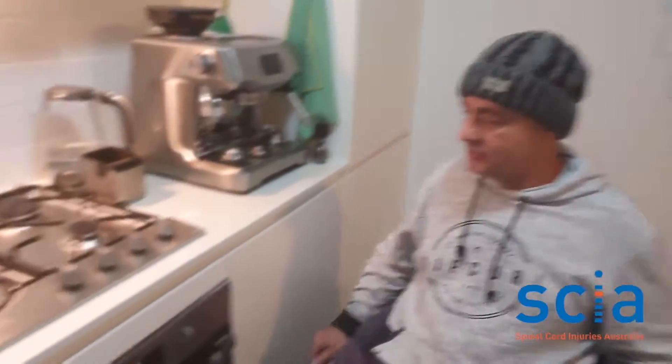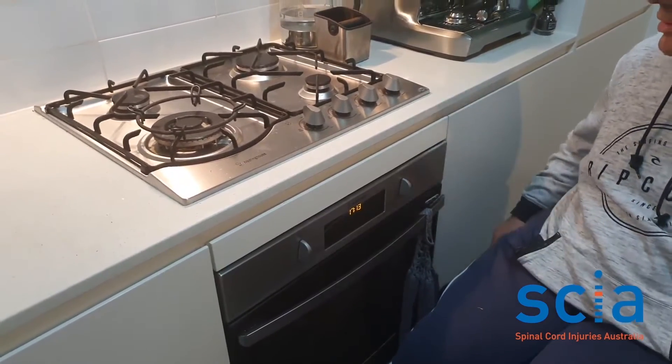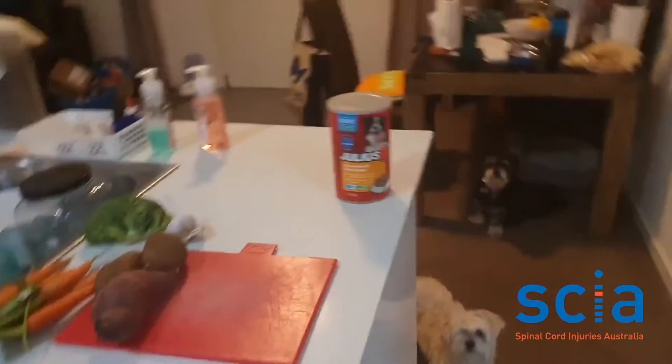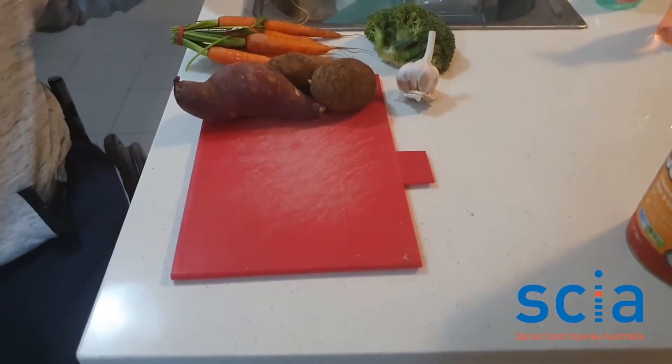Another good tip with having a modified kitchen for wheelchair users is to have a slide-out shelf board so you can put your pots and pans on there and attend to them that way. Also, to have a second shelf board on the other side for cutting up your veggies and so forth.